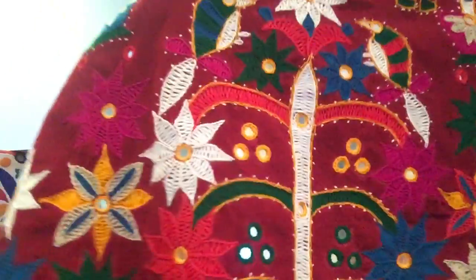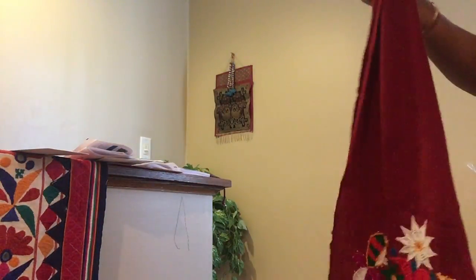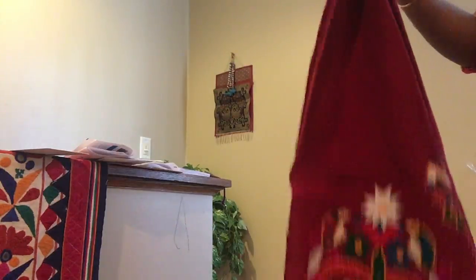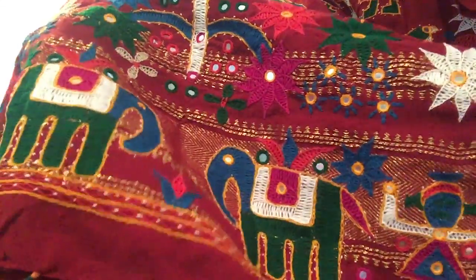This one has twinkling mirrors and seems to be a little heavier than the other one. I think they've added a zari work at the end — actually the other one also has zari work. Let me show you the two different ones side by side.